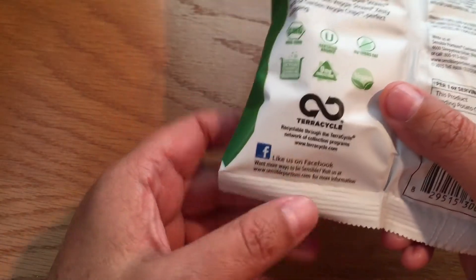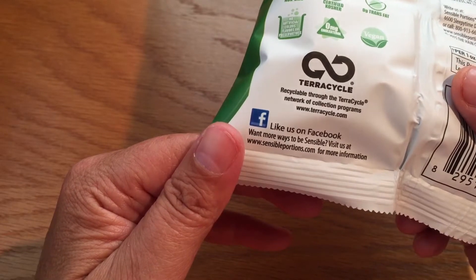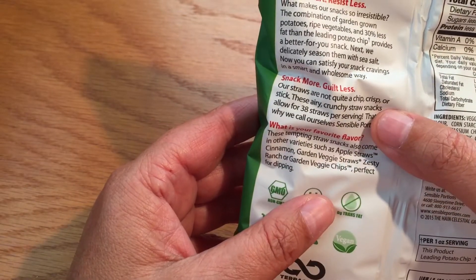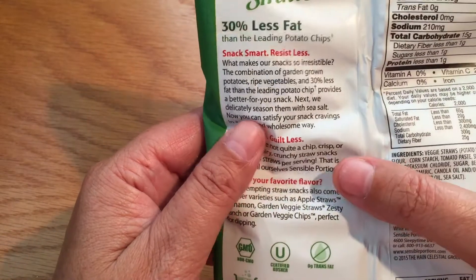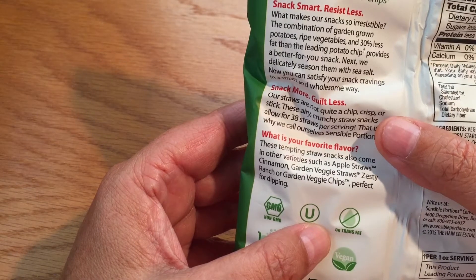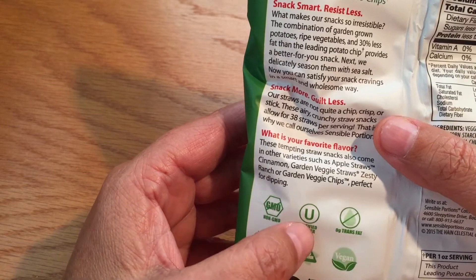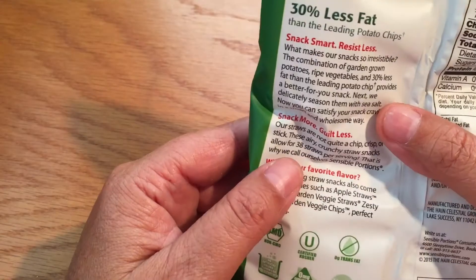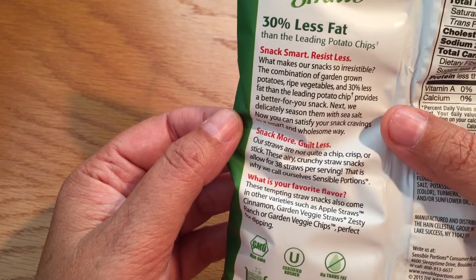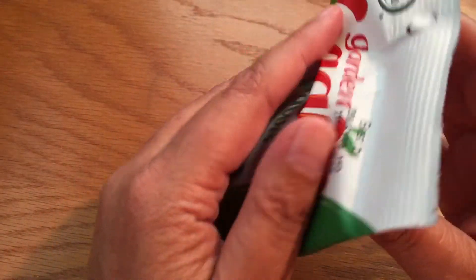They have a Facebook page — I'll put the link down below. They come in different flavors: apple straws, cinnamon, zesty ranch, and garden veggie chips. Snack more, guiltless. Let's open them up.